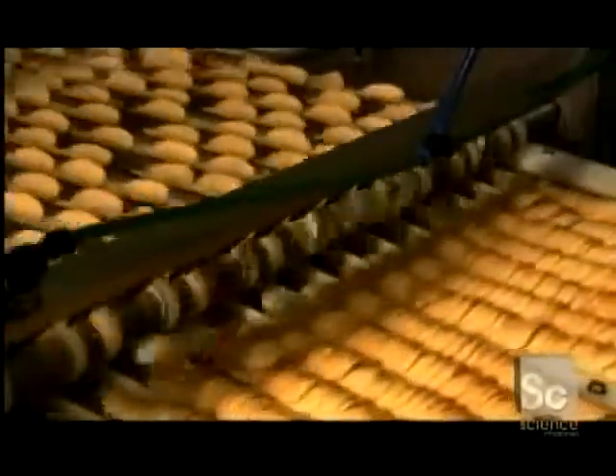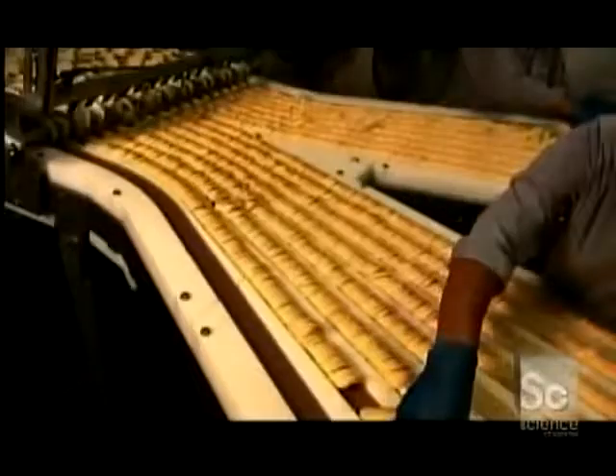The chips get a coat of seasoning, then do a backflip off one conveyor and onto another, falling into neat piles.